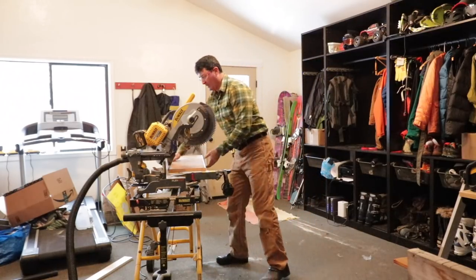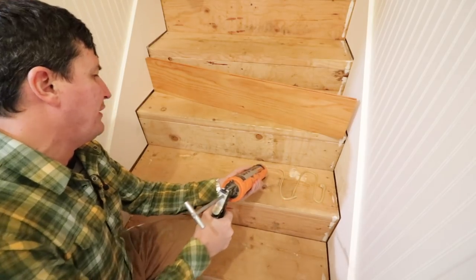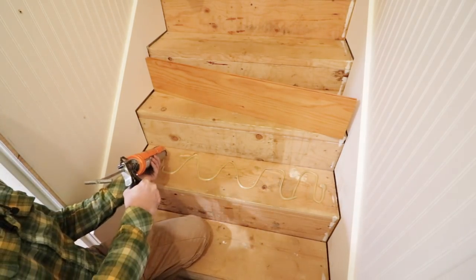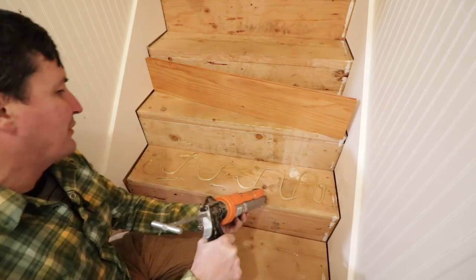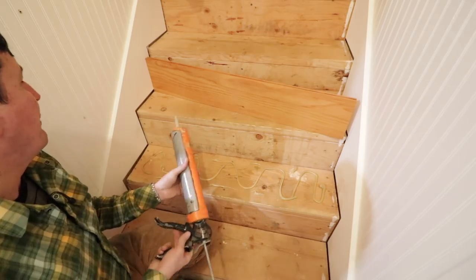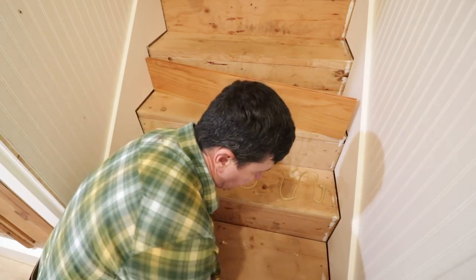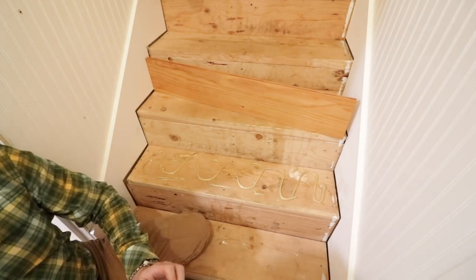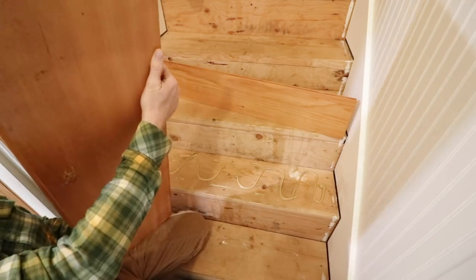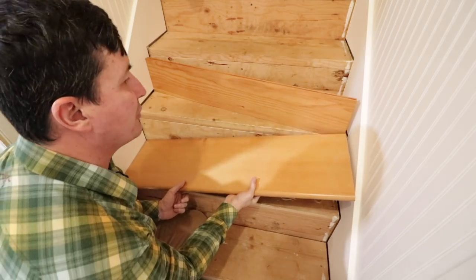All right, let's see how it fits. Of course, I tried it before I turned the camera on. So we're going to glue everything down using a subfloor adhesive, and then we'll be able to run screws up through the bottom to secure it and pull it down into the glue. That way we've got a nice clean stair with no nails or screws visible in it.